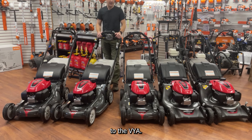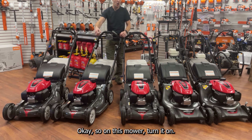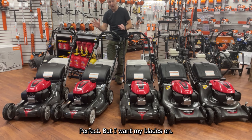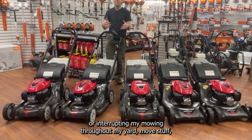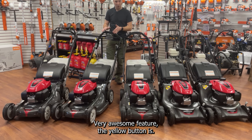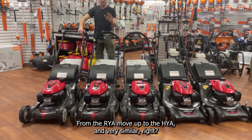Then we take another step up from the VLA to the HRX 217 VYA — the yellow button again. Turn it on, pull the rope, engine is running but no blades. Push the yellow button, pull the lever back, and the blades are on. Very useful if you're going to be stopping and interrupting your mowing throughout the yard — moving stuff, moving to a different part of the yard, or emptying the bag. Very awesome feature.